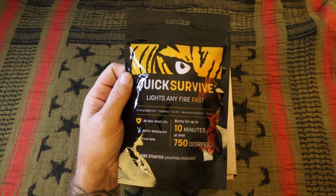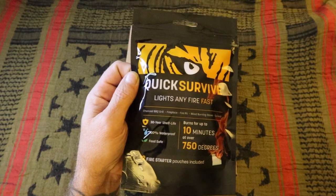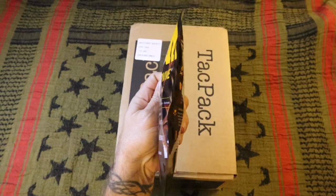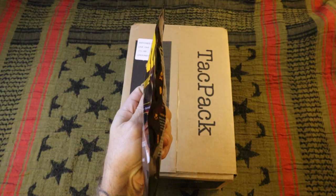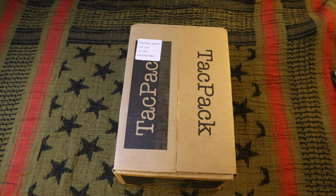First off, quick QuickSurvive fire starter — burns for 10 minutes at 750 degrees, 30-year shelf life, 100% waterproof and it's food safe. They don't weigh much; this is a package of 12, you can see how thin it is. If y'all want some for your go bag, bug-out bag, or just starting your grills or bonfires, links in the description. Use my code CBTACTICAL and you get 20% off and free shipping anywhere in the United States.